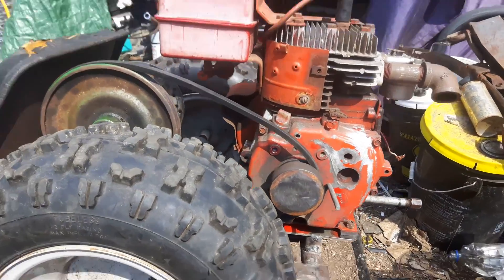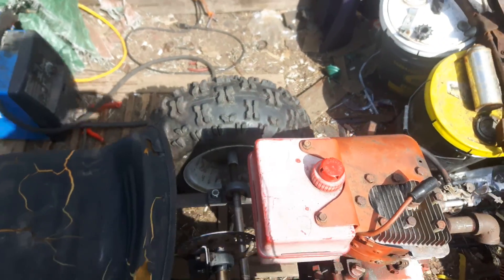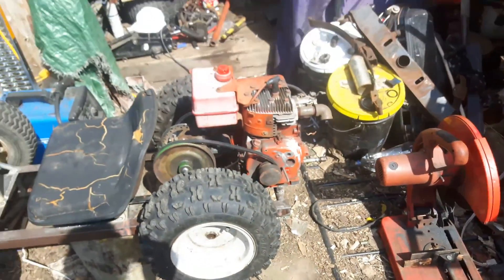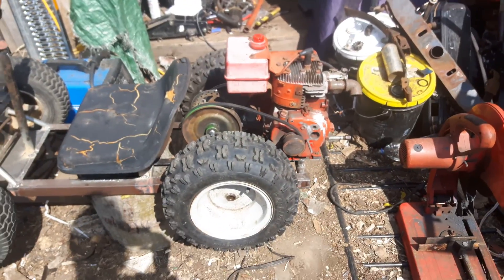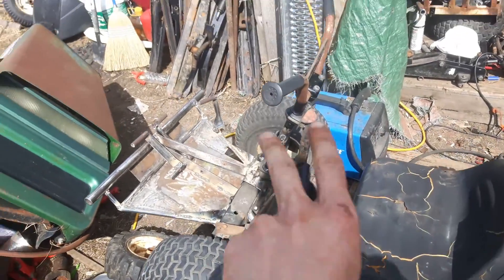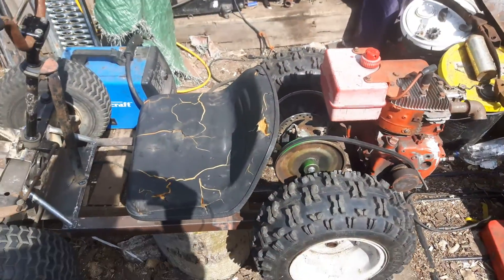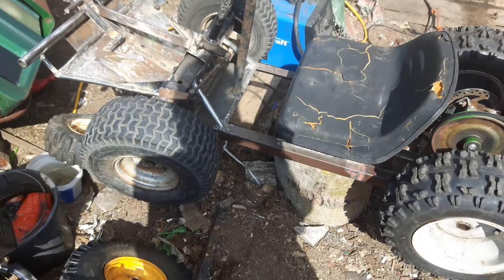I might put a bigger tank on, especially if it works good. I might even just add another tank to have one for a reserve, if I have a valve to shut it off. The front end can pivot to absorb a bit of stuff and keep the wheels on the ground more. The seat will have a bit of springiness to it, otherwise it's all in the tires — but it's so little it shouldn't really matter.